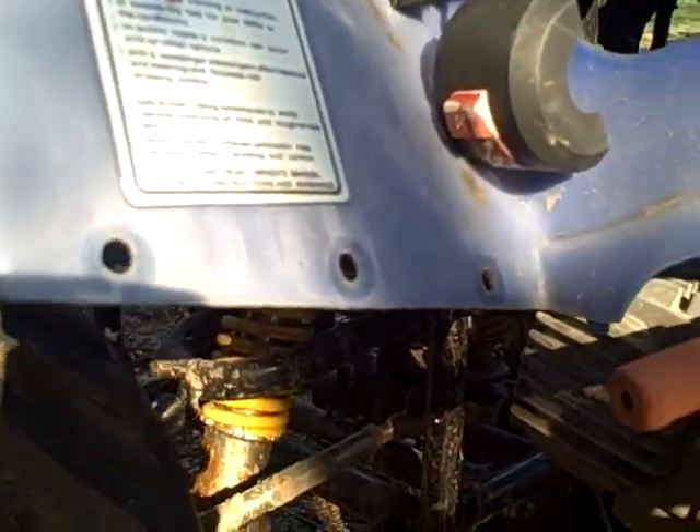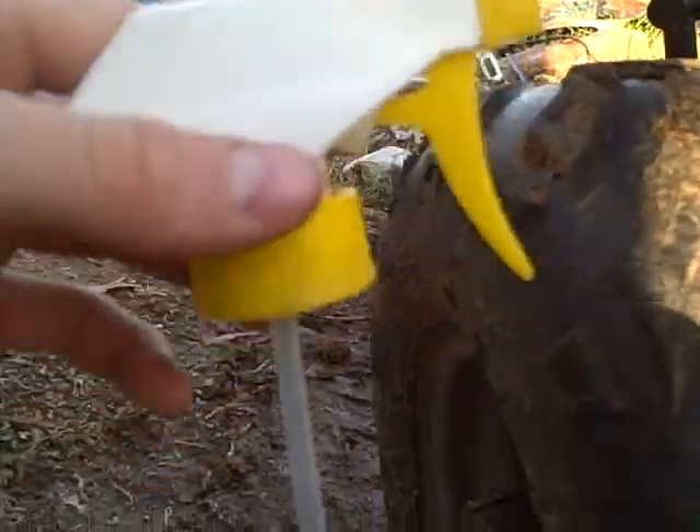I'm gonna go ahead and get that done. I'm using a little spray thing right here like this because the carburetor is underneath there — kind of hard to get at.